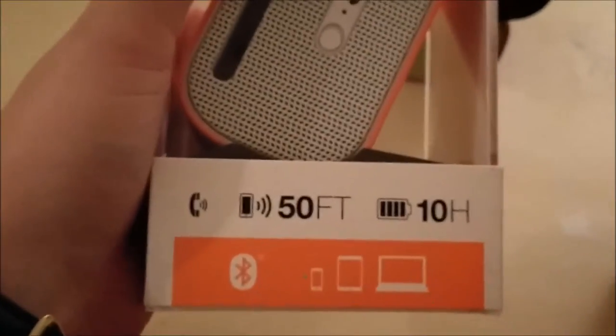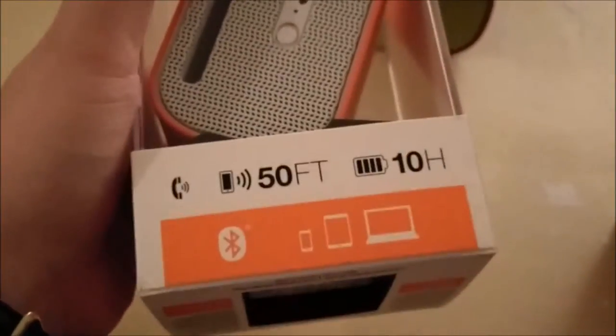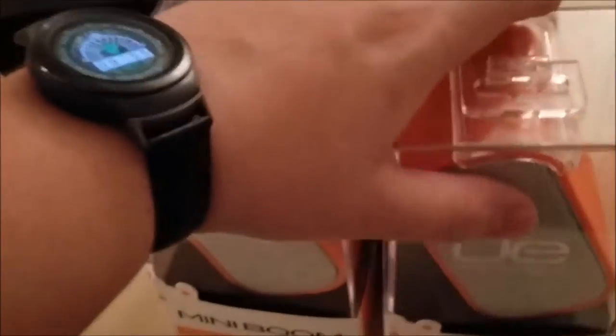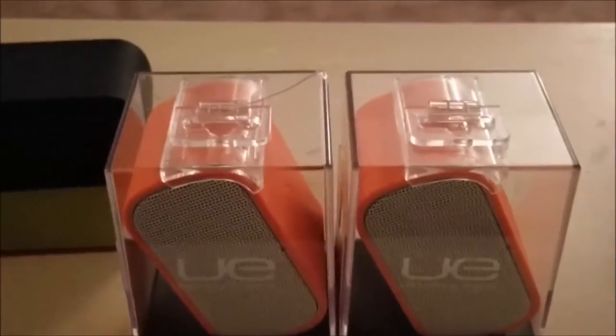A lot of good sound, a lot of good quality. Like it says on the back, you can make calls off of it. Connects via Bluetooth up to 50 feet. 10 hours of battery life. You can use a phone, tablet, or computer. Right here it says you can wirelessly connect for an even bigger sound — and I will say it is a very much bigger sound. Logitech put a lot of care and love into these.